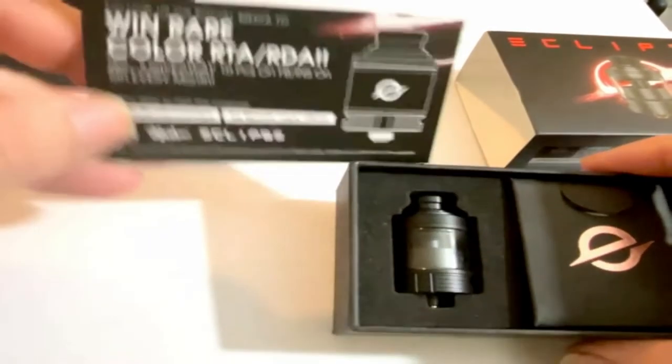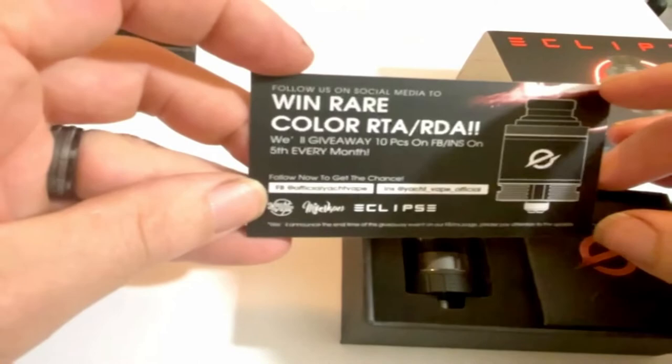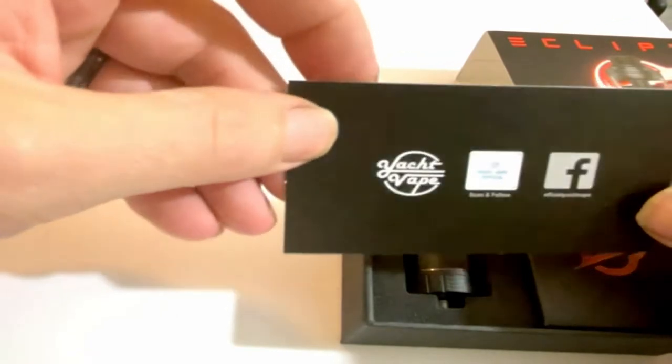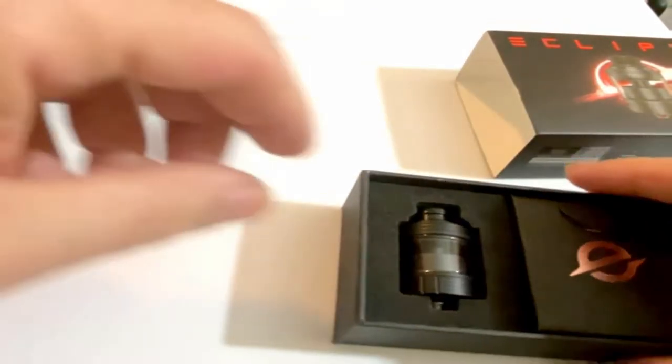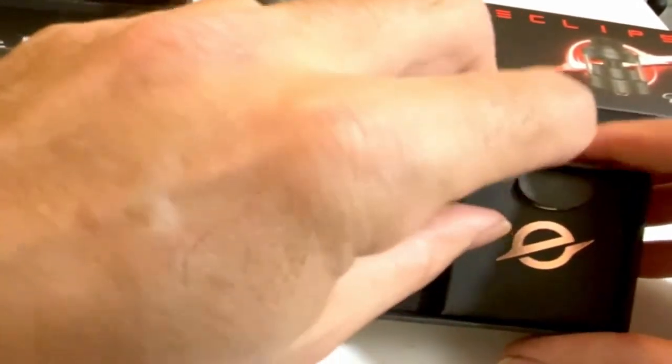You're going to get a little promo card — you can win a rare color RTA or RDA — and you get their Yacht Vape social media, Facebook, Instagram, that good stuff. And here you're going to have your RTA and your accessory bag. Before we get to the RTA, let's see what accessories you get.